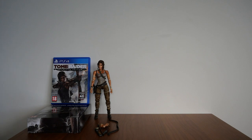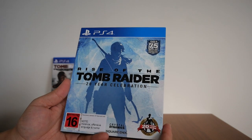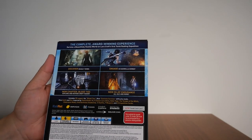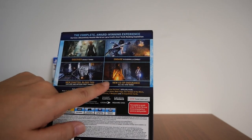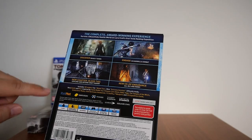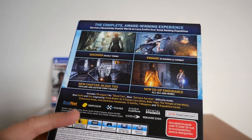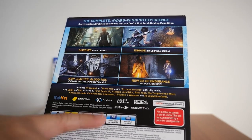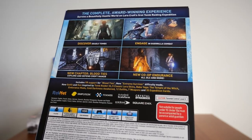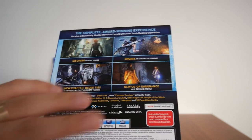Next up in my collection is Rise of the Tomb Raider — 20 Year Celebration for the PS4. Looking at the back: it includes VR support for Blood Ties, new Extreme Survivor difficulty mode, new Aladdin gun inspired by Tomb Raider 3, Baba Yaga, Endurance mode, Cold Darkness Awakened, 12 outfits, 7 weapons, and 35 Expedition cards — all in-game.